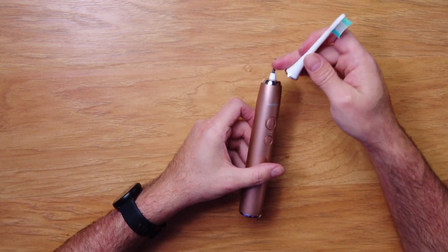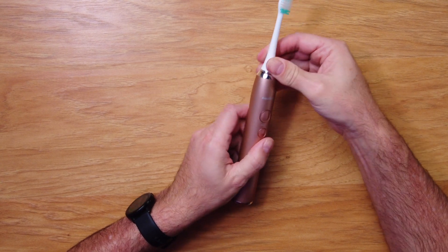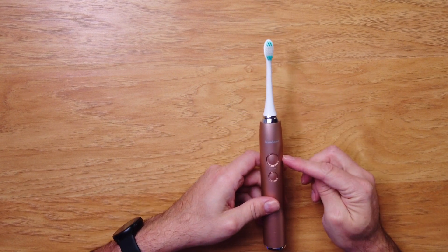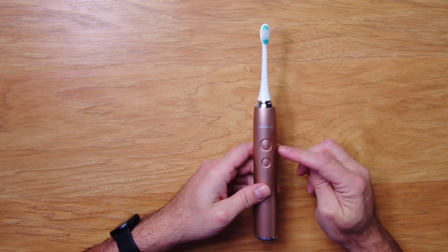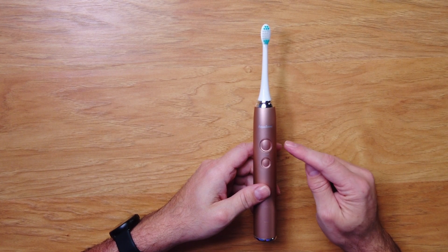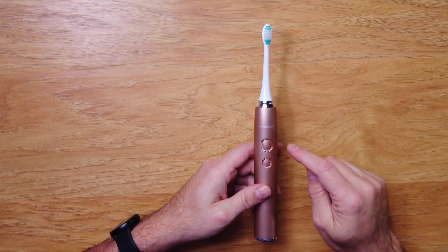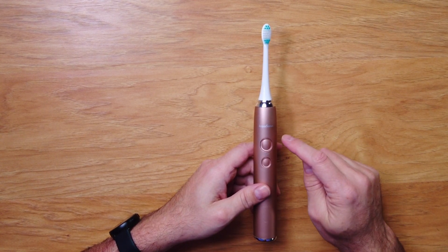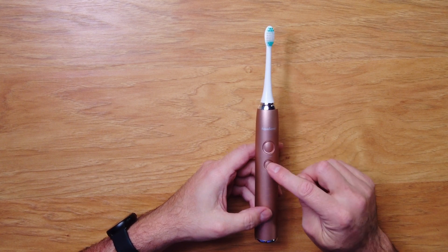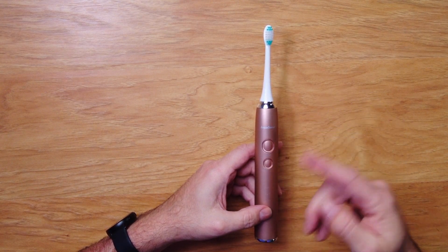To put the toothbrush tip on, it has a flat bar and it just goes right into place. One key feature is a two-minute timer, which is the recommended brushing time. It stops every 30 seconds so you can do quadrants of your teeth — top left and so on — pausing between each one. If you change modes, it will start another two-minute round.